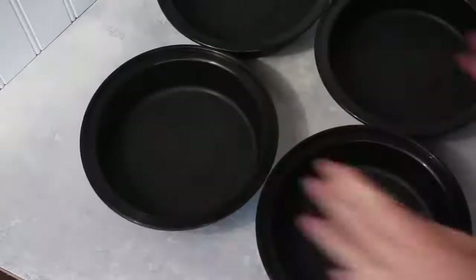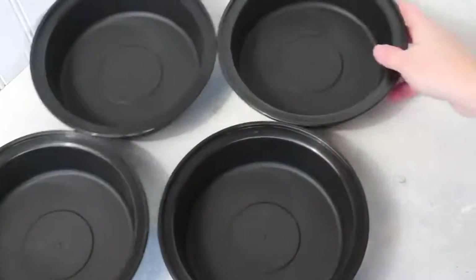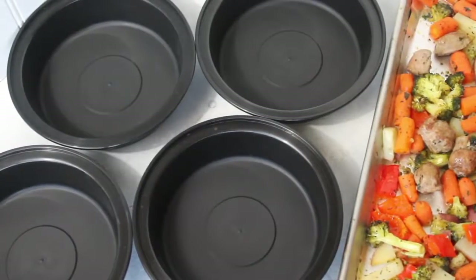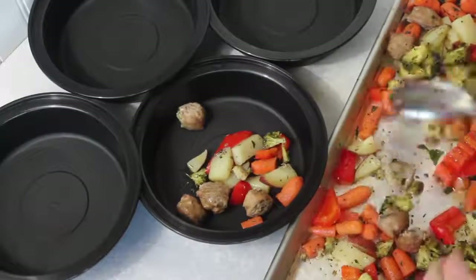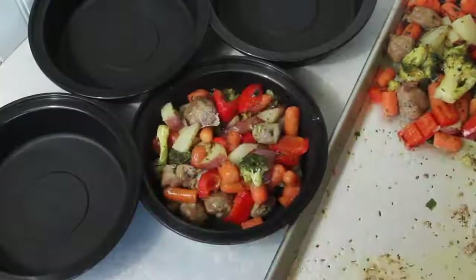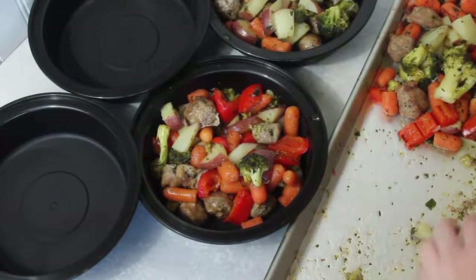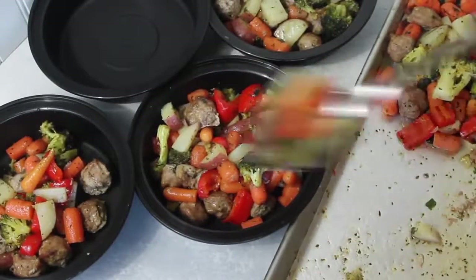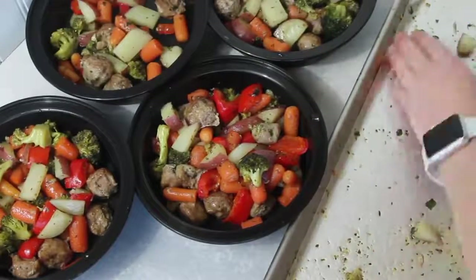While my veggies and sausage are cooking, that's when I like to get my bowls all ready, because if I don't get them out now it sometimes doesn't happen. Once your stuff is done, let it cool for a few minutes before putting it into your containers. Then I just split my servings into four, so about a fourth goes into each one. Now if you want to stretch this recipe a little more, you could easily add some rice and it would make six servings instead of four. But I'm not the biggest fan of rice, so I'm just going to use the meat and vegetables in my lunches.